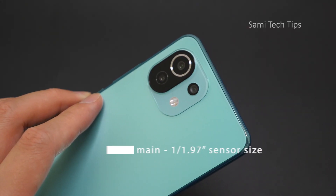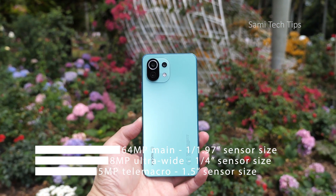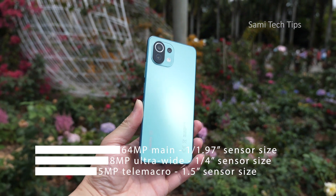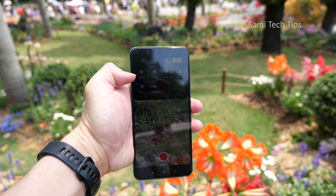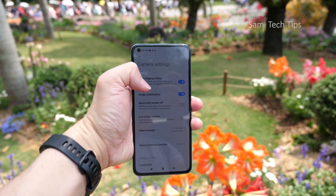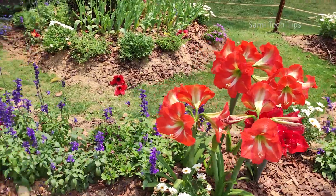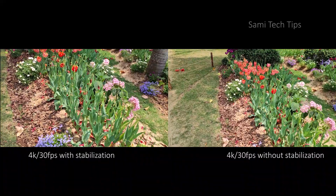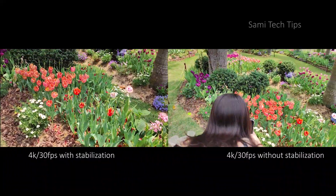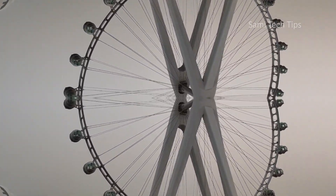Now let's move to the camera. It's a 64MP primary lens, plus 8MP ultra-wide angle lens, plus 5MP telemacro lens. For video, the Mi 11 Lite supports up to 4K at 30fps. To my surprise, you can still enable image stabilization. We took tons of photo and video samples — sit tight and enjoy.